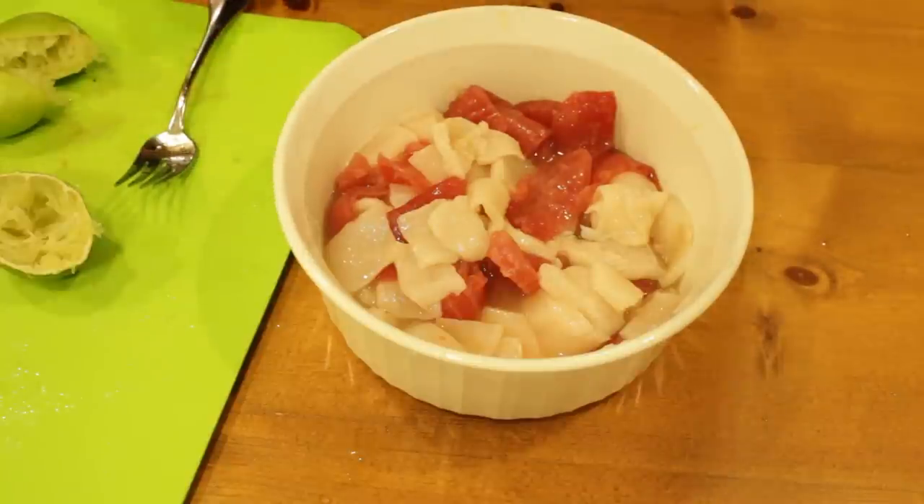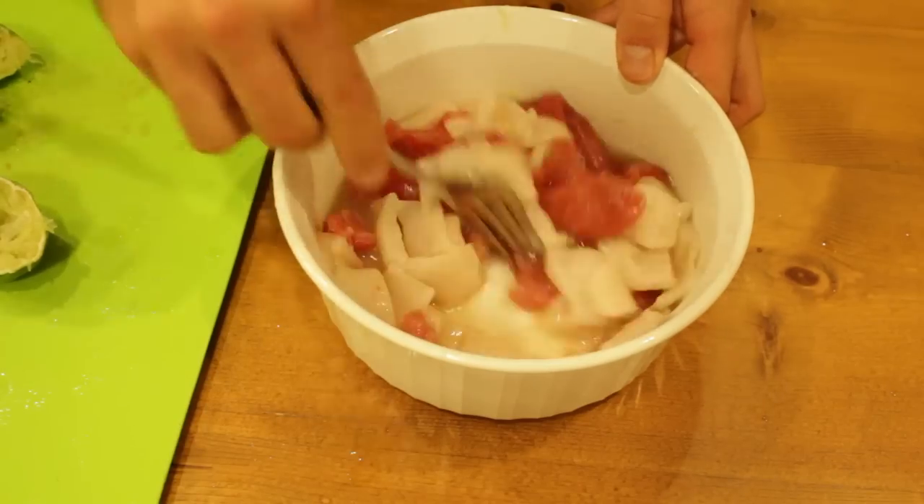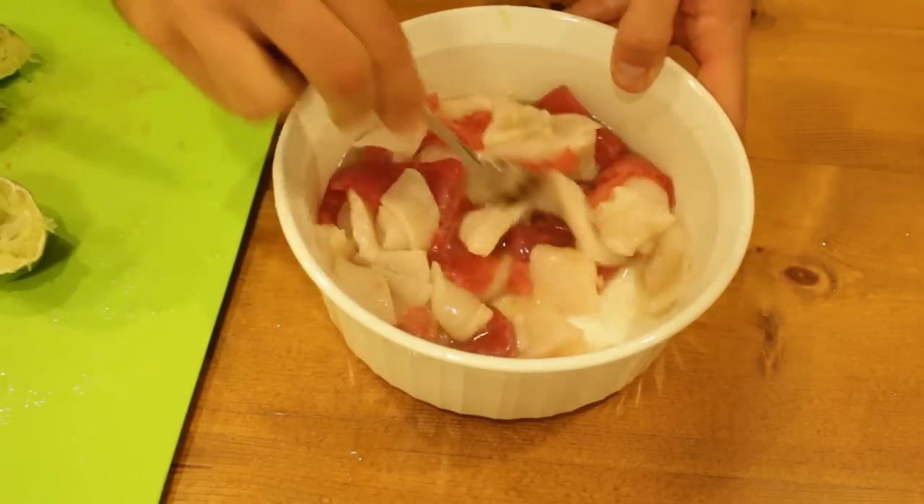We're going to stick that in the fridge to marinate for 10 to 20 minutes. We don't want to do it longer — some recipes say to do it longer, but that actually breaks down the fish and it's not necessary. You really only need 10 to 20 minutes for the acid to kill all the bacteria.